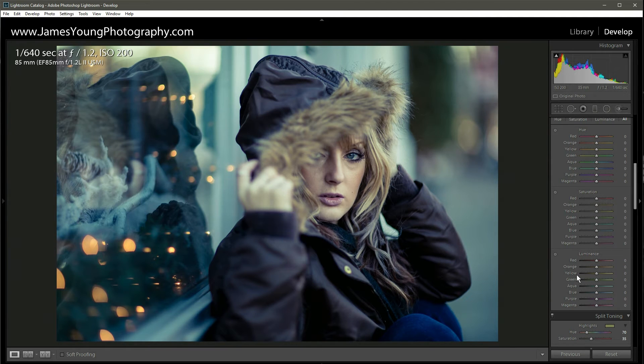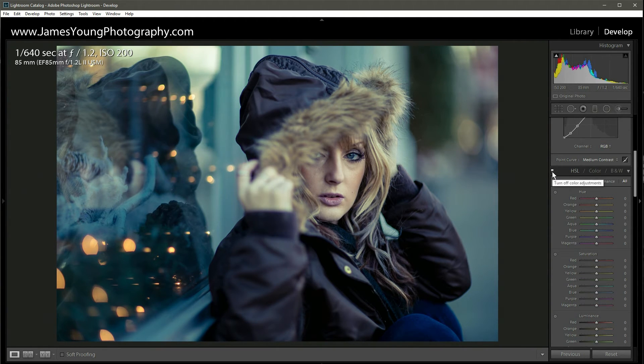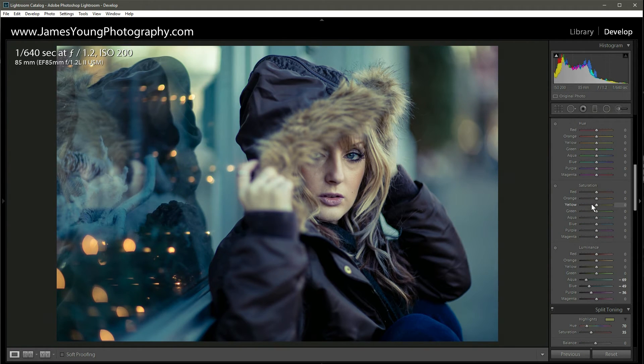With the split toning done, we're going to come up to the HSL panel and work with luminance on our blues. Starting with the aquas, we're going to bring those down pretty far, around 70. Then with the corresponding cooler tones, we're going to bring those down as well, creating a gradual curved effect with our luminance slider. We do this gradually so we don't get harsh clipping on any particular shade of cool tone. Turning it on and off, you can see it just lowers the exposure of the cooler tones within the image.